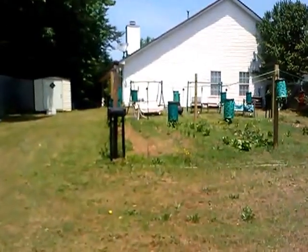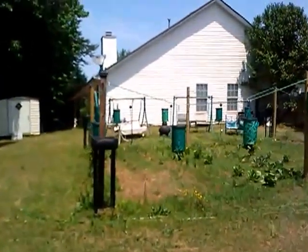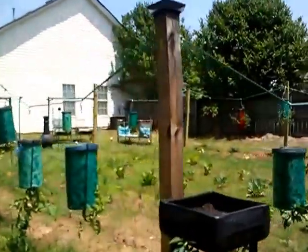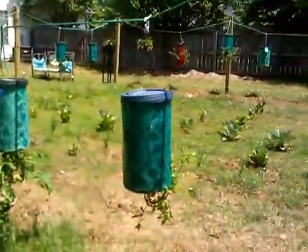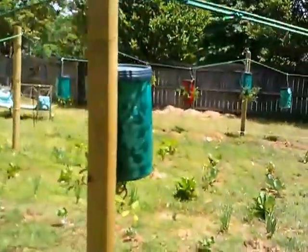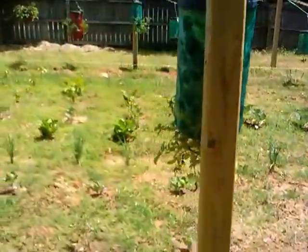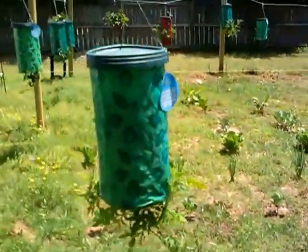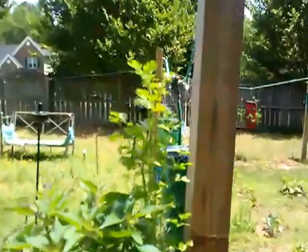We'll keep walking around and I'll show you some more side views. This is my garden for 2013 — today is May the 16th or 17th, anyway we're in the month of May and this is how my garden looks. The cilantro is real huge, as you can tell — beautiful big thick leaves of cilantro.